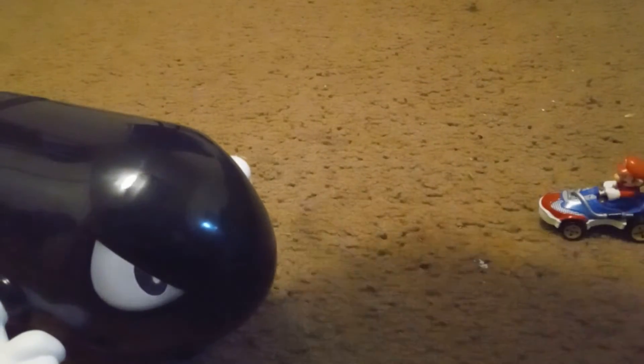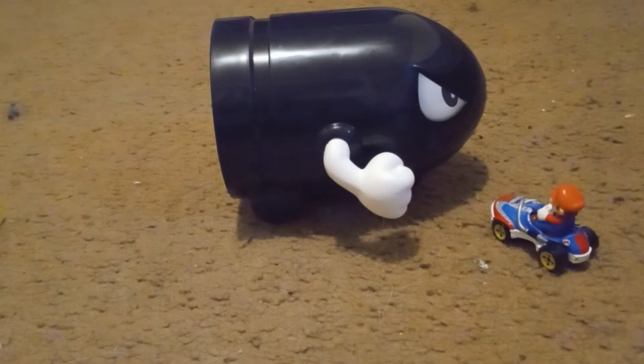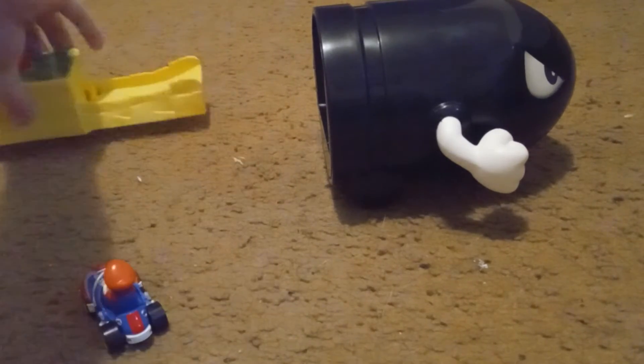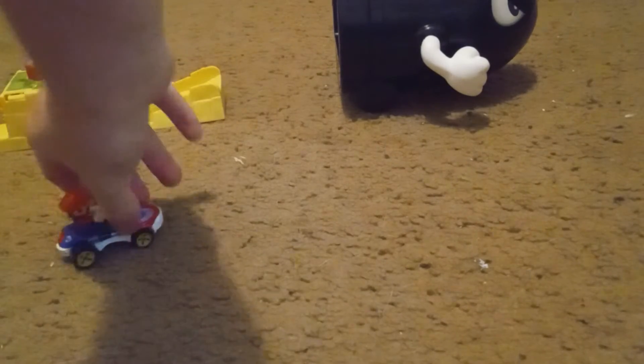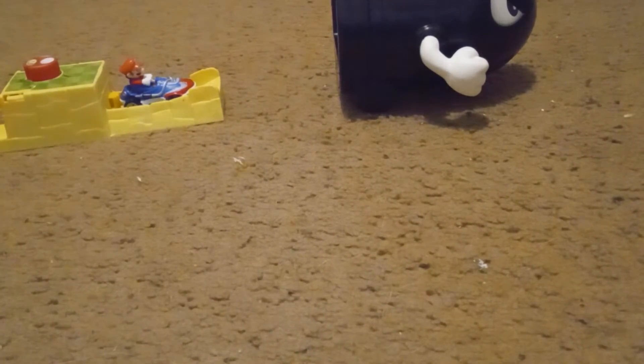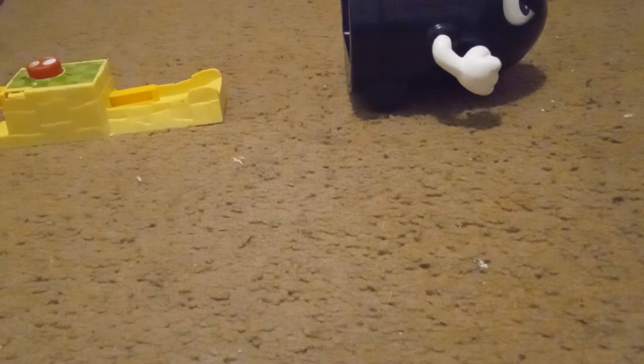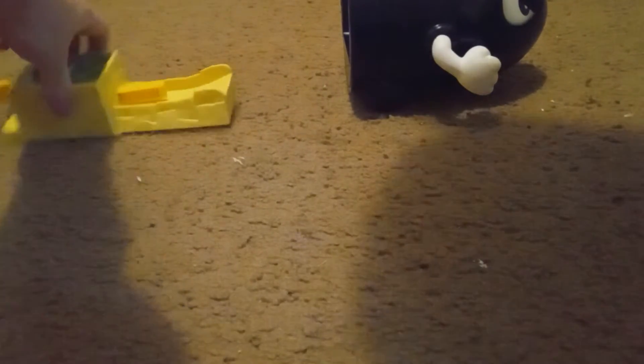So let's get to testing this out. We're going to test it out from three different sides — we're going to test it out from the side first. It doesn't really work on here but it normally works okay. It also has one and two options.